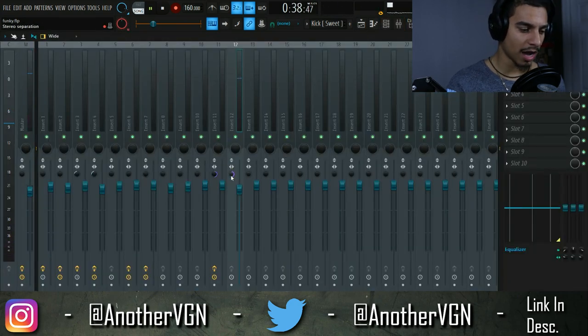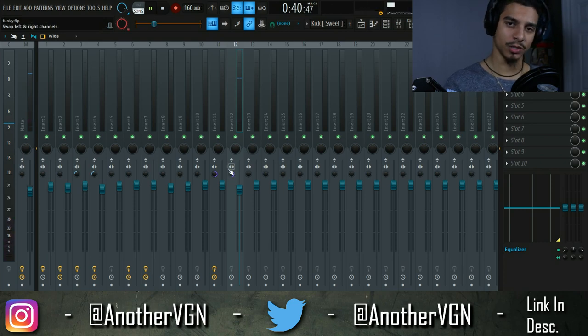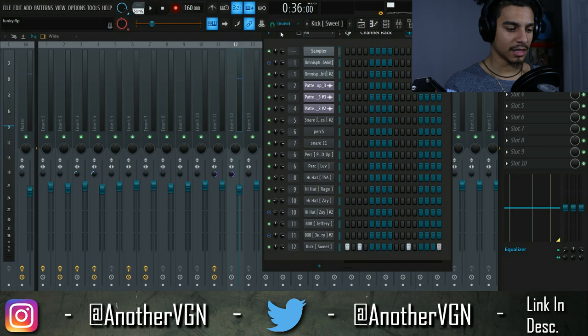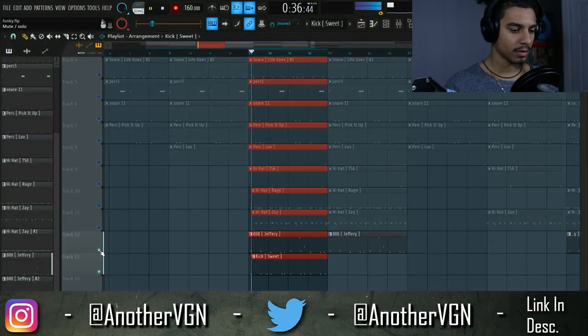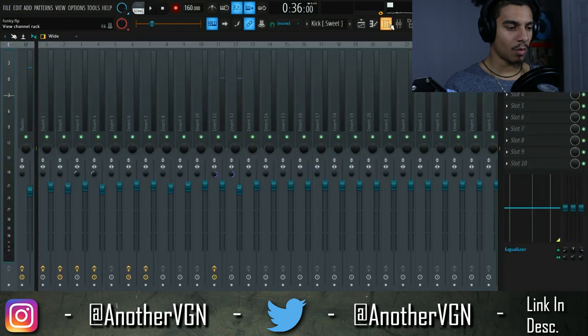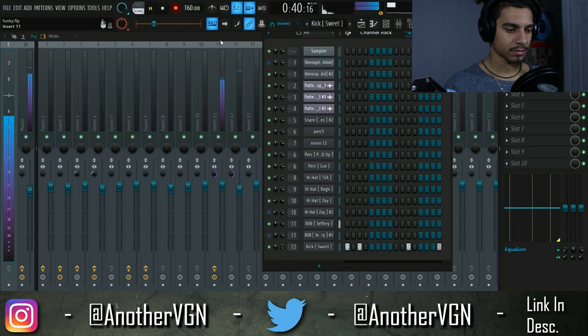I already turned this to mono because that's what I usually do with my 808s and kicks — I want them dead center, right in the middle. I don't want them panning left or right. Now that I have my kick going, let's hear that in relation to the 808. I want my kick to punch a little more, so I'm going to turn up this channel volume all the way up. Now I have my kick punching through a little better.